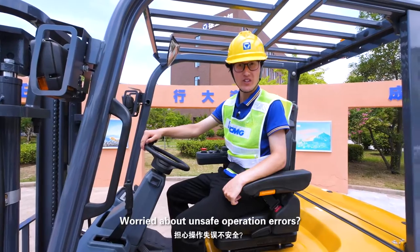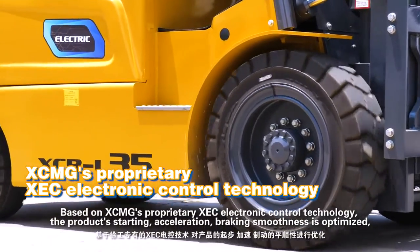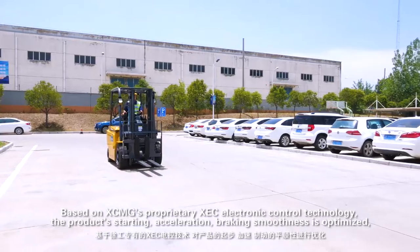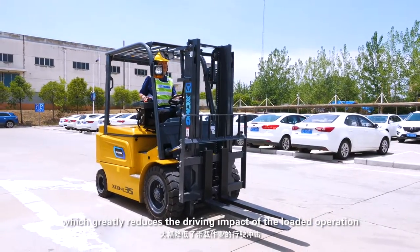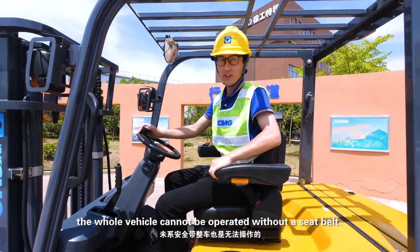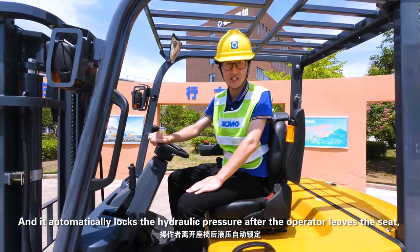Worried about unsafe operation errors? We also take this into account. Based on XCMG's proprietary XEC electric control technology, the product's starting, acceleration, and braking smoothness is optimized, which greatly reduces the driving impact during loaded operation and protects the driver and the safety of the goods. The whole vehicle cannot be operated without a seat belt, and it automatically locks the hydraulic pressure after the operator leaves the seat.